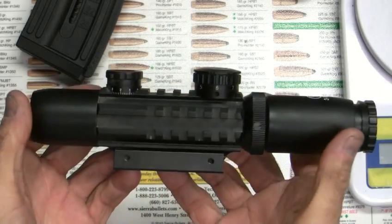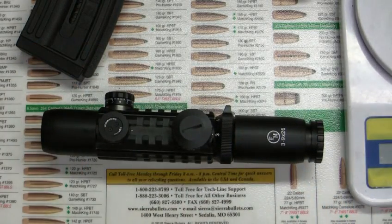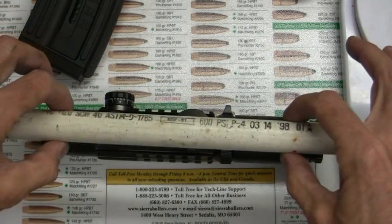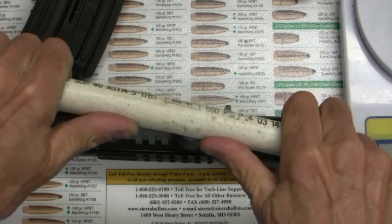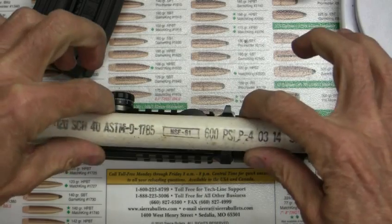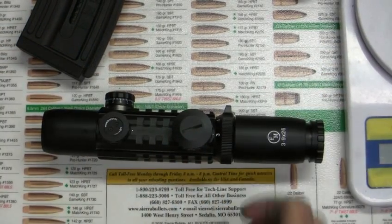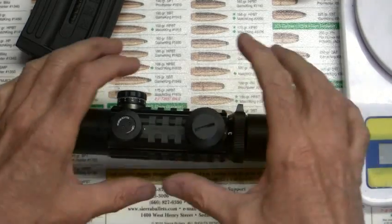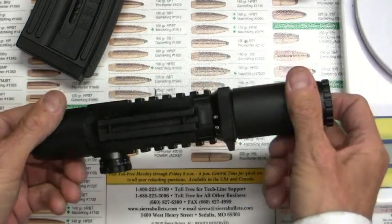There are no separate scope rings on it. What happens is a lot of guys, when they give a bad review, they put a scope in rings and it gets contorted just a little bit. Every time they shoot it, it starts to contort out again. And they have the scope all screwed up anyway. Like at Midway, Larry Potterfield sells a kit to lap out the scope rings and all — so this design eliminates that problem.